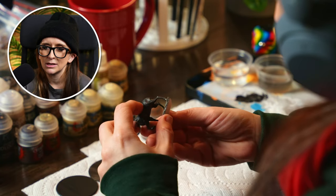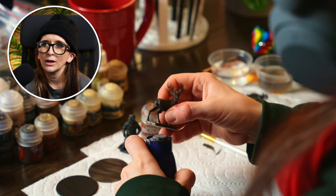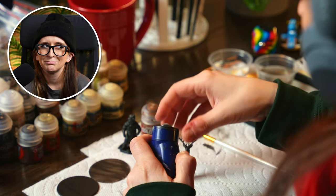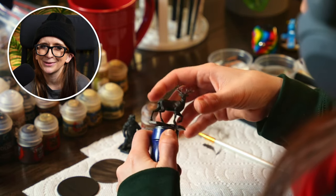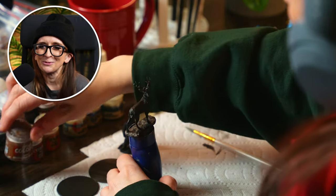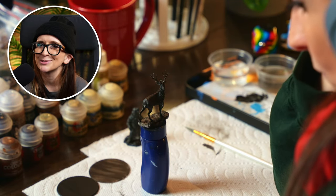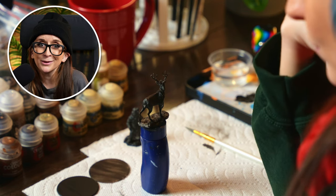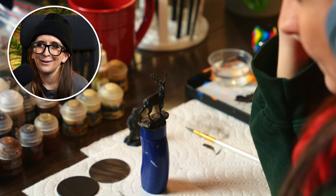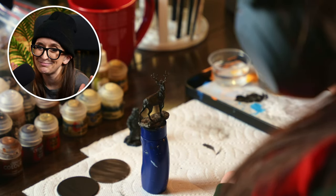I decided to base the deer with the Mournfang brown. I knew I wanted to do a deer that still had its spots as an adult — a lot of adult stags and deer don't have that, you typically only see it with baby deer, like fawns. I did a quick search just before filming and I found that the fallow deer is one of those species that retains its spots into adulthood, and they have a really pretty coat too. So I figured that would be the most dynamic and a fun challenge for me — never painted a fallow deer before, but why not do it today?